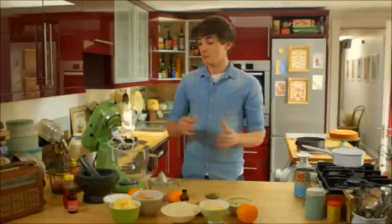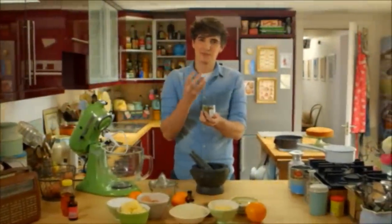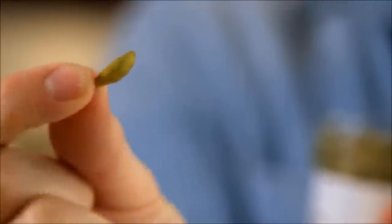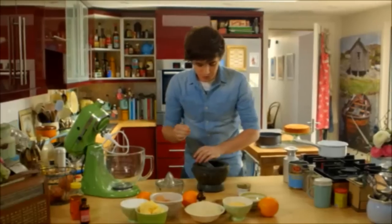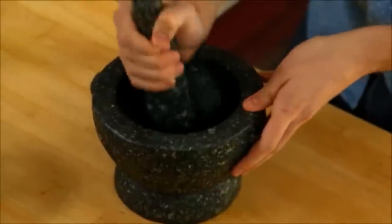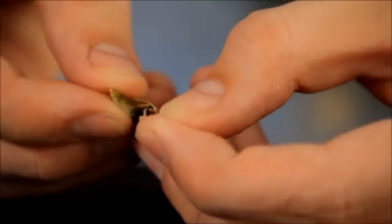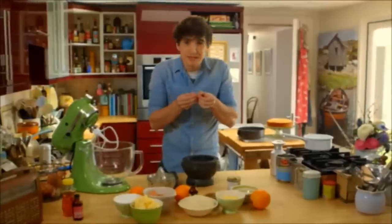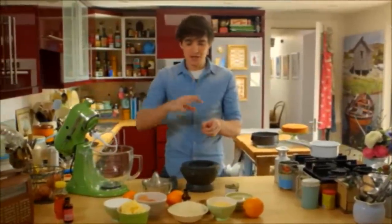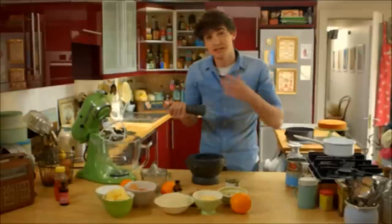I'm going to spice mine with some cardamom pods. They have a really distinct flavour, almost medicinal if you use too much. You get them in these little green pods and what we need to do is extract the seeds. Pop one or two, bash them with a pestle and mortar — that cracks them open and exposes the little seeds inside. Push them out, get rid of the husks, and bash until it's a fine powder.